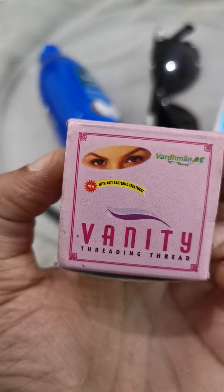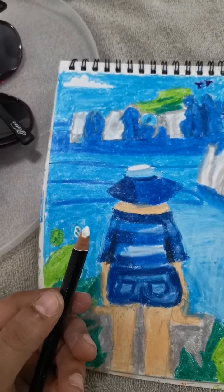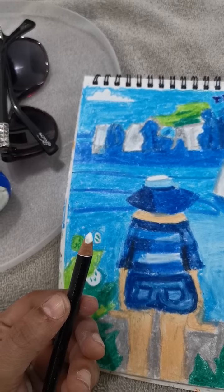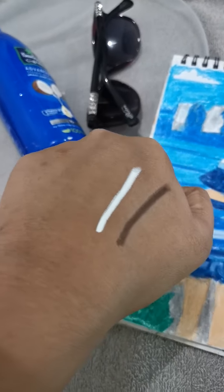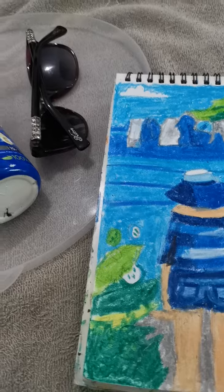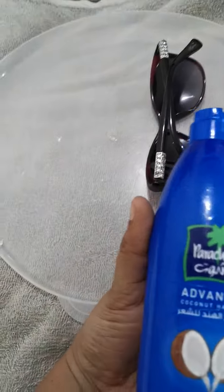And this is an eye highlighting pencil from Revolution. I'll be showing the color difference — the eyebrow pencil is completely black and the highlighting pencil is completely white. I'm not using eyeshadows on a regular basis, so I'm not showing that one.